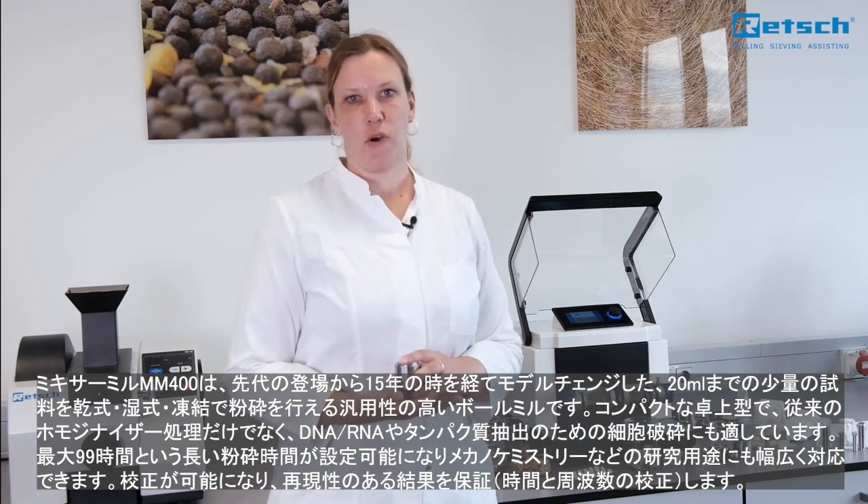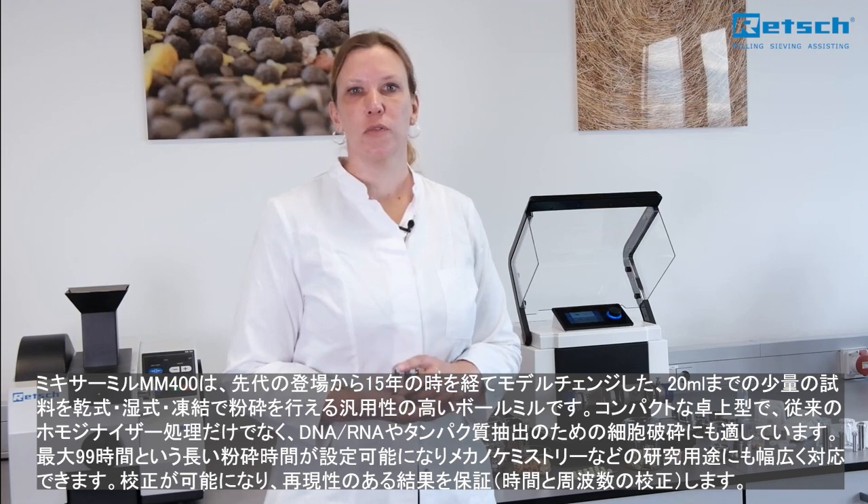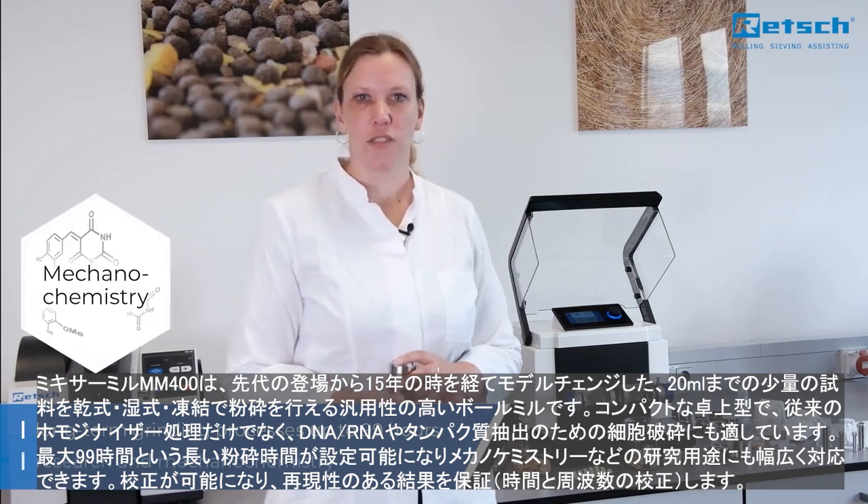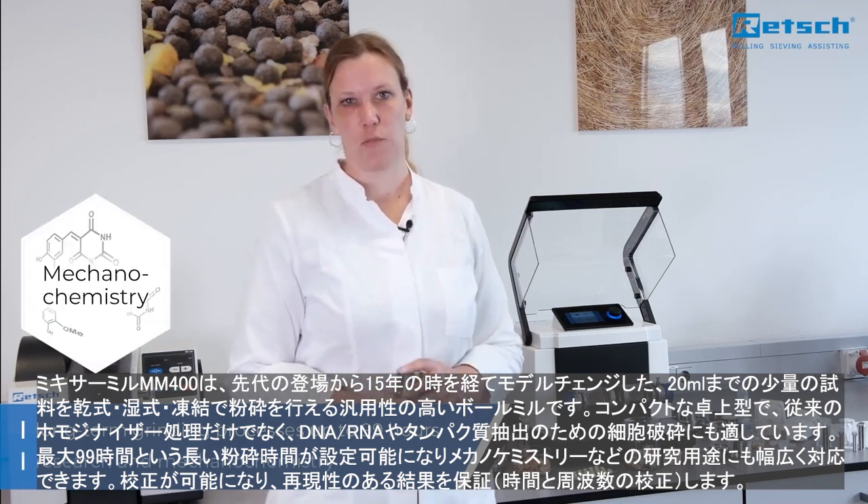The new MM400 is also suitable for long-term grinding for up to 99 hours and is thus ideally equipped for special applications in research and mechanochemistry.